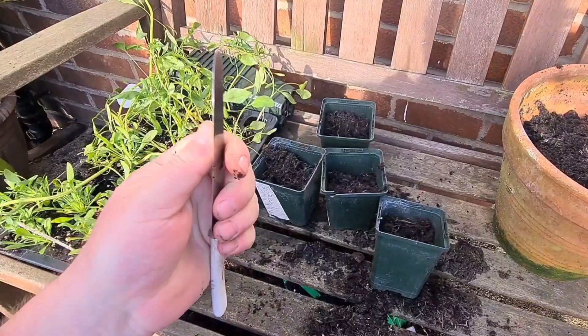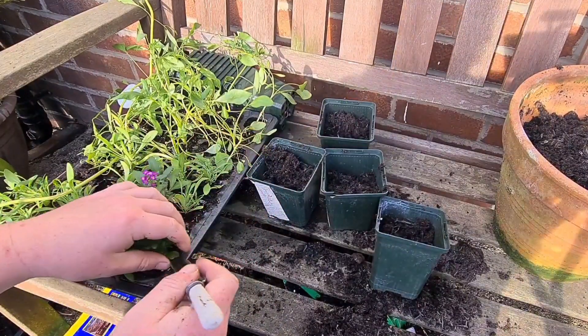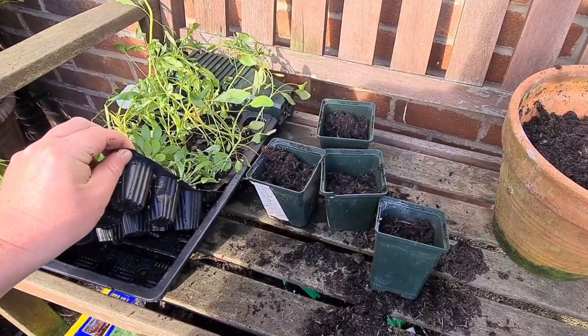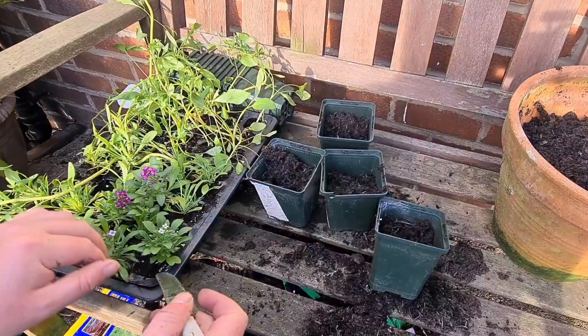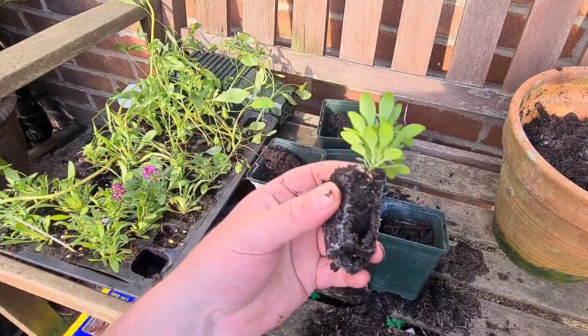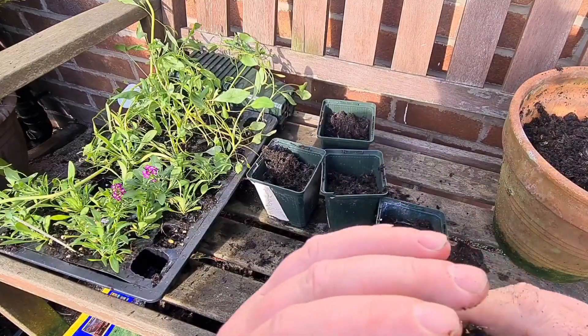I use a nice flat-ended knife like this, nice and blunt, down the side. If you want to try and save these trays, which are basically disposable, instead of pushing from the bottom, run it down the side like so, and then gently ease them out. As you can see there, beautiful little root system and some beautiful flowers.